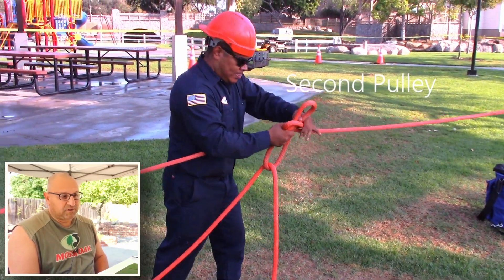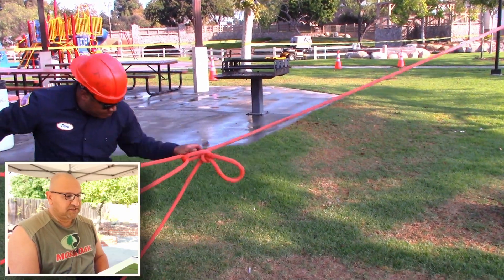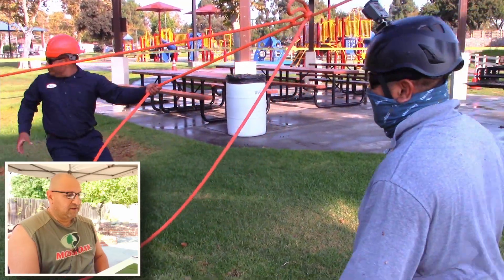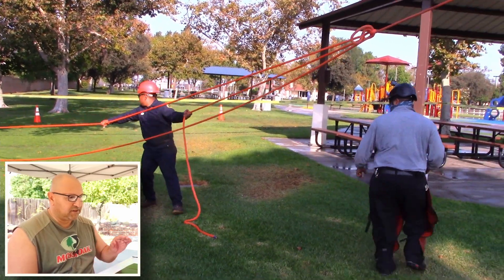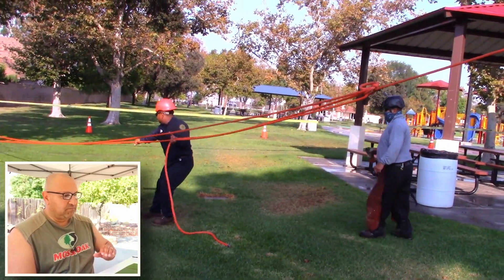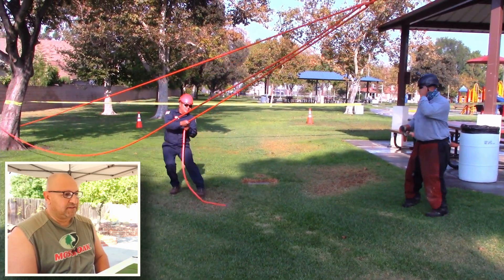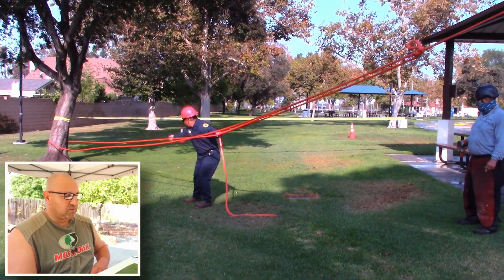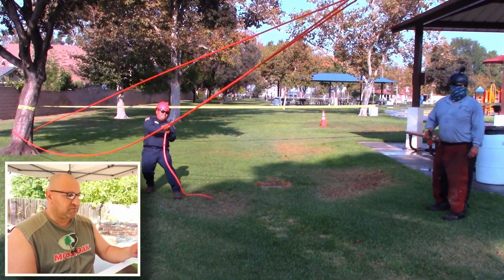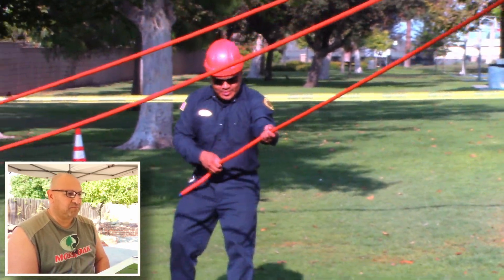He made a loop in the line, now he's putting the bite in there, and now he's getting the trucker's hitch set up. Now he wants to get all the slack out of the line and put tension in it by walking back toward the tree, pulling the slack out. You can see that now it's getting pretty tense. Over by the tree there, that's the first pulley, and the trucker's hitch itself would be like a second pulley.